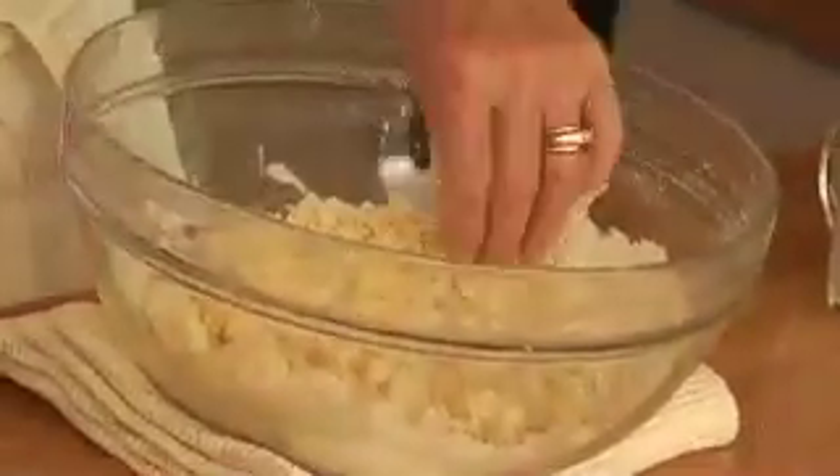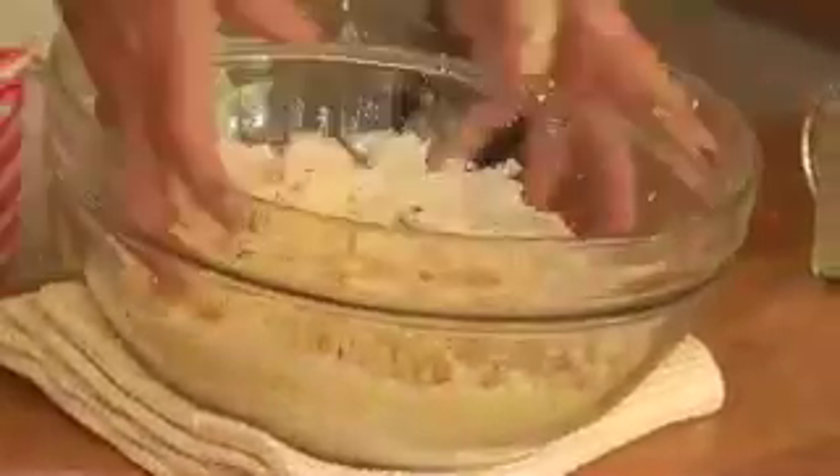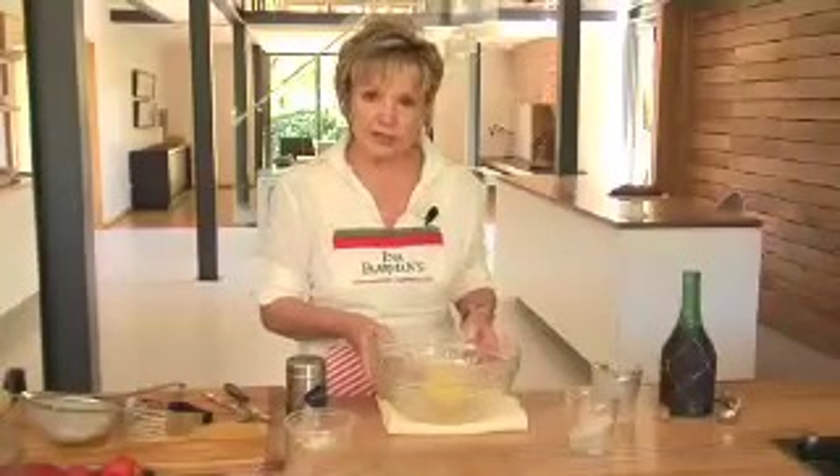Just cut this mixture in with a little knife until you get these coarse wet crumbs. Now at this stage you start using your hand — you turn the bowl and go like this. This dough we can just put in a little plastic bag, and don't be tempted to use the dough straight away. It needs to stand and rest for a while.